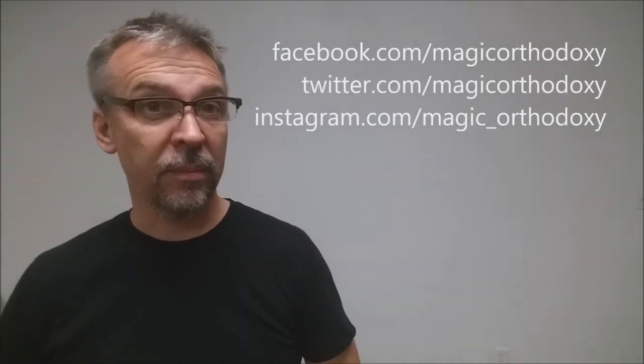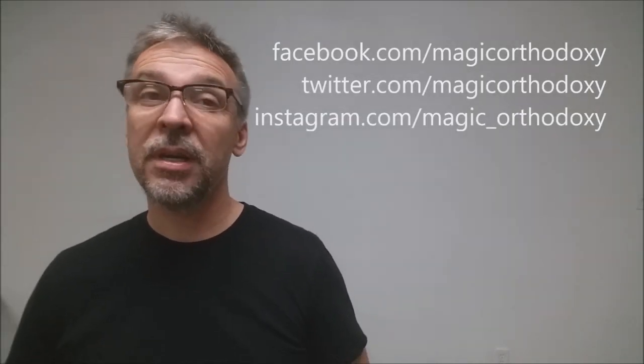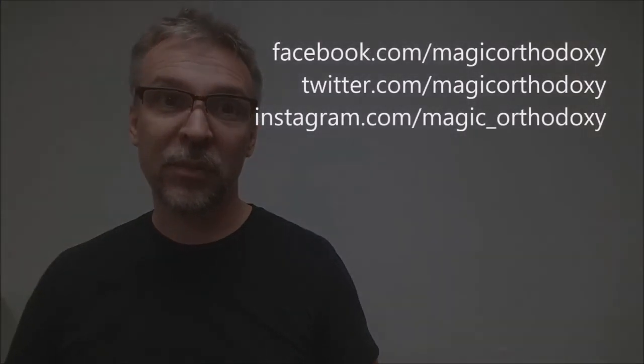That is it for my review of the pinup deck from PlayingCards.net. As always, we recommend that you like this video so other people can find it faster. We also recommend that you subscribe to this channel to stay up to date on the latest in cards and card magic. If you want to follow me on social media, I'm at facebook.com/magicorthodoxy, twitter.com/magicorthodoxy, and instagram.com/magic_orthodoxy. Thanks, bye.